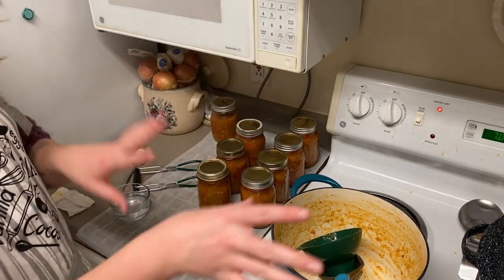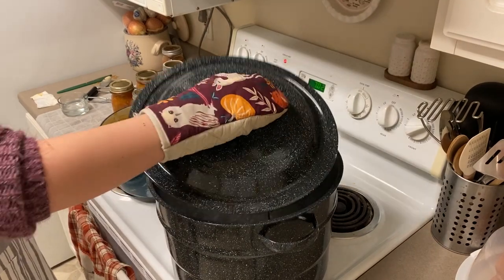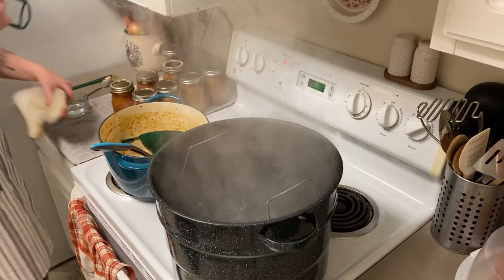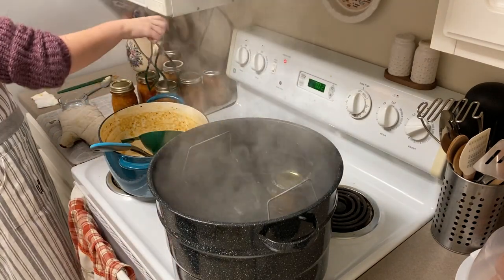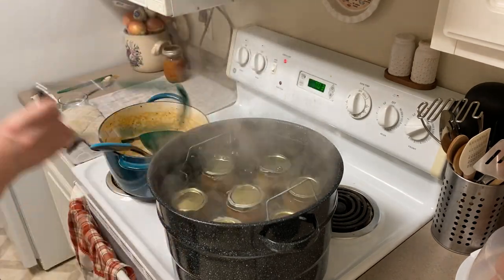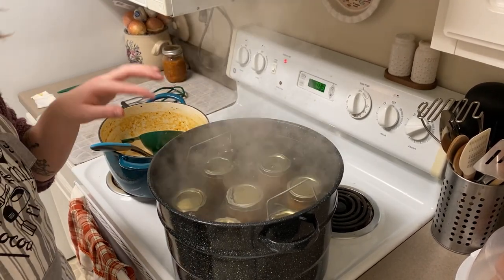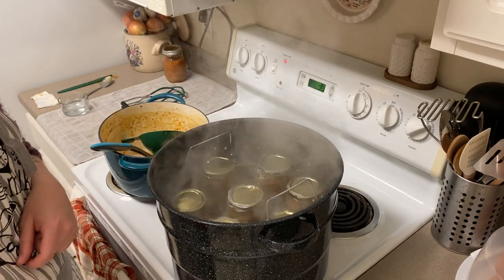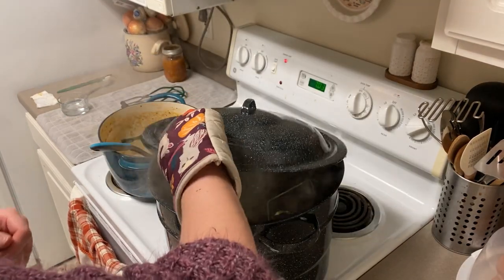I'm going to take you over here because we are going to load up this water bath canner with this precious mango salsa. I'll be very careful taking this cover off because it's going crazy with its boil. Using my jar lifter, I grab each of these and carefully lower them into the water, then put the cover back on, bring it back up to a boil, and water bath can it for 20 minutes because of our elevation and because these are pint jars. The water is definitely above the jars by more than two inches so we should be good.